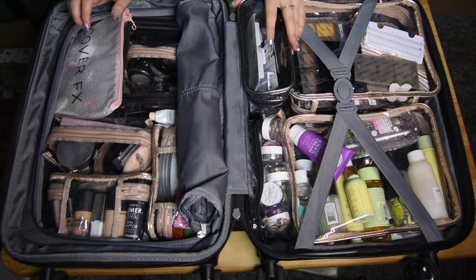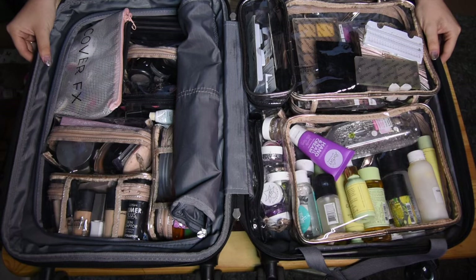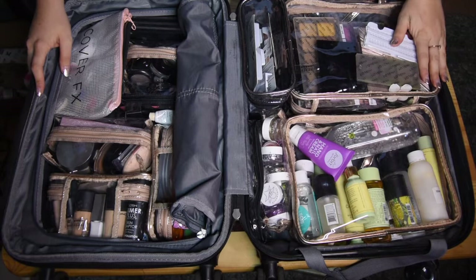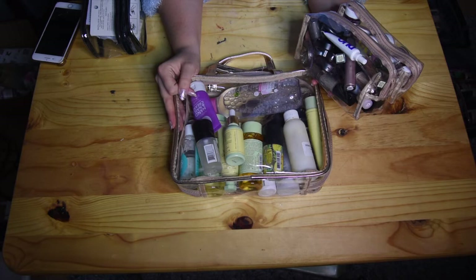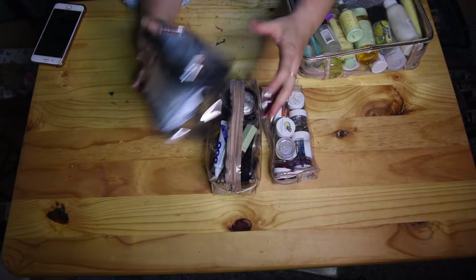I'm going to start with my storage. Most of my bags are from Woolies and this hand luggage is from Amazon — I got it for $40, but you could use any kind of hand luggage. I found this was the easiest way to transport everything; those big old makeup cases are too bulky. All of these bags are from Woolies — a set is $2.99 and contains one big bag with three smaller bags inside.